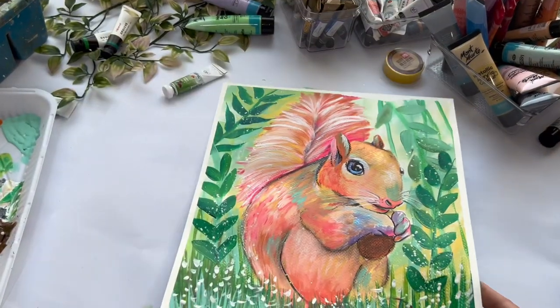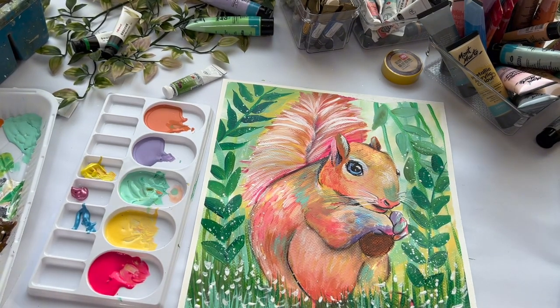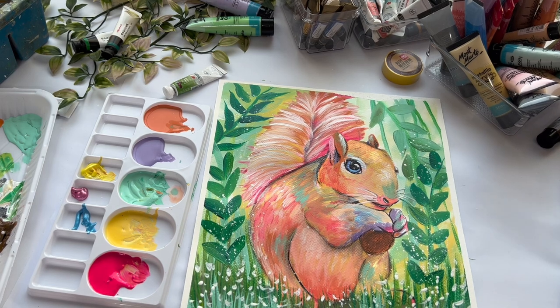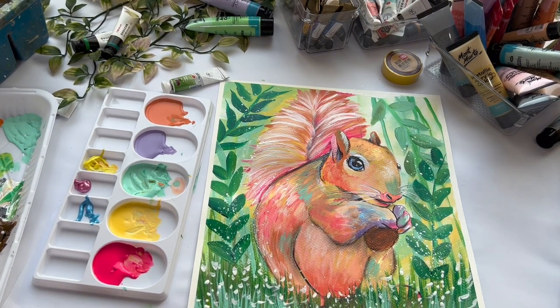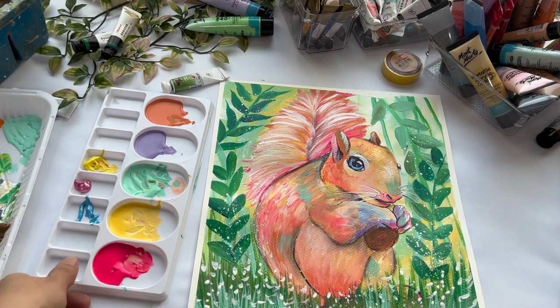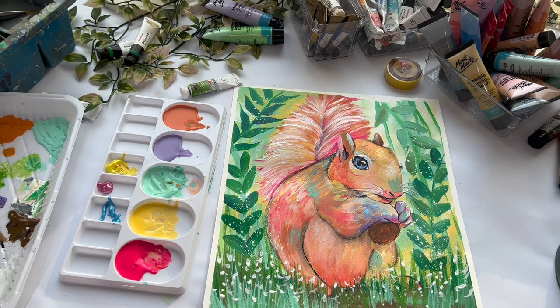Hi everyone, this is Sana here and I'm very excited to share another woodland animal painting with you all. In this painting, I have used all acrylic paints in pastel colors. I have tried to give an abstract look to my squirrel with the same series of brush stroke leaves in the background, creating different values. So sit back, relax and enjoy the time lapse of this creative journey.